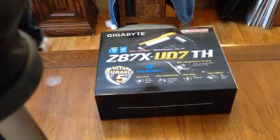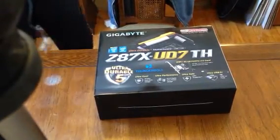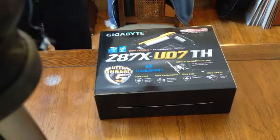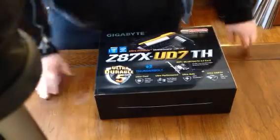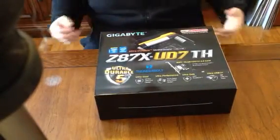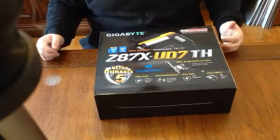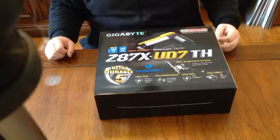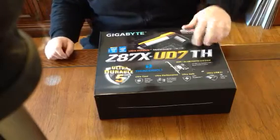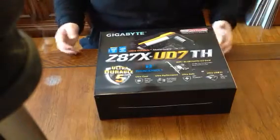Here is the brand new Gigabyte Z87X UD7TH Thunderbolt. This is Gigabyte's new motherboard, new flagship. It's an upgrade from the last Z87 — I think it was UD7. I don't remember what the last two letters were, but this is the Thunderbolt series.